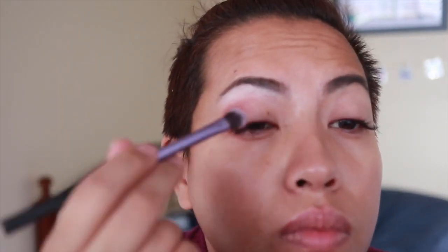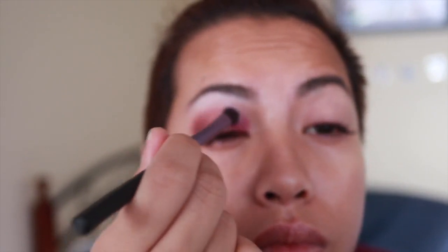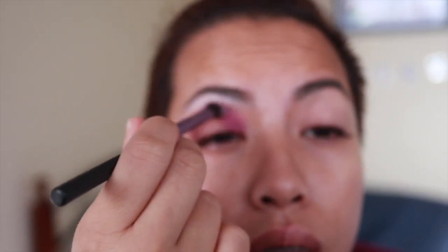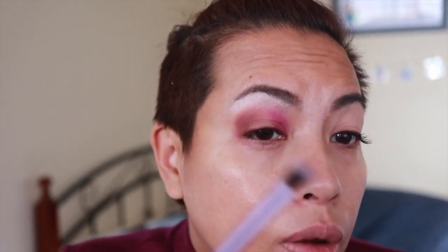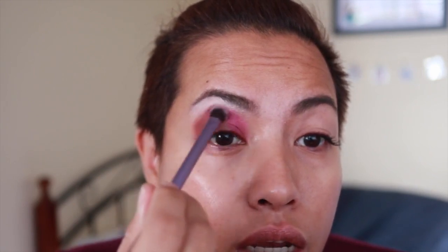I'm now going to take the base shadow brush from Real Techniques and go in with Red Giant. This particular shade, Red Giant, isn't really that glittery, so I can actually bring it up to the crease and use that as my crease shade.